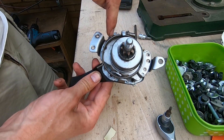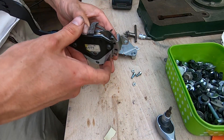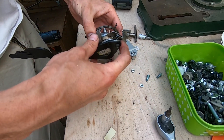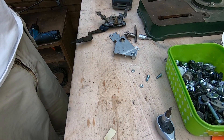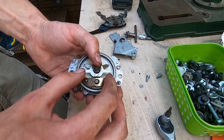It's riveted on these four points and I had to drill over the rivets. I will replace them with regular M4 screws when I'm done. So what we have here is kind of the locking mechanism.